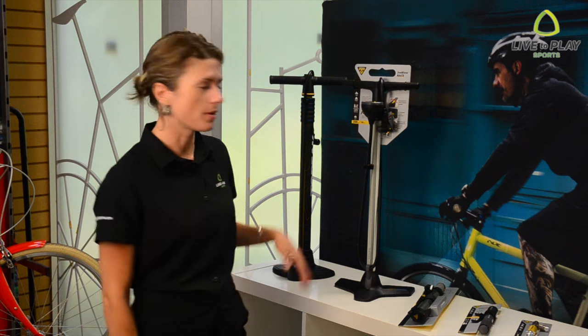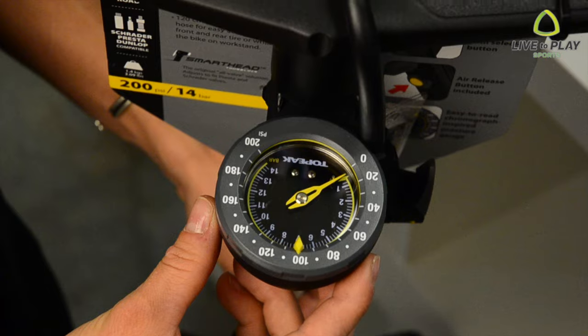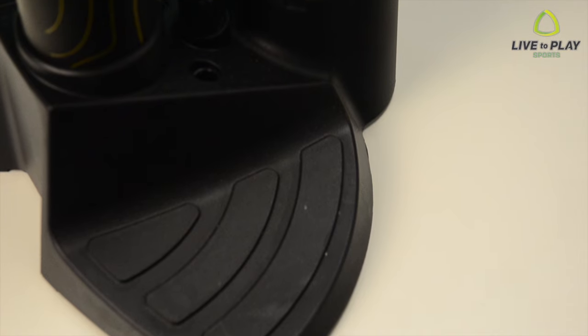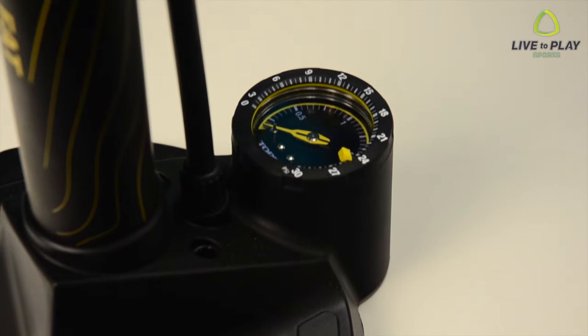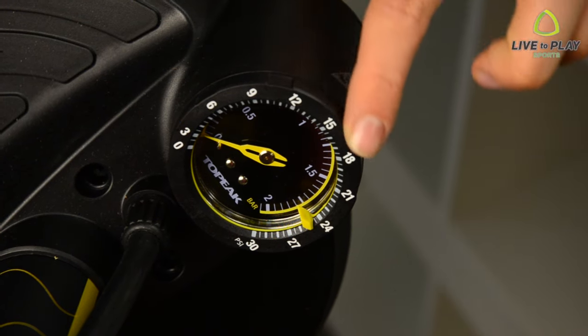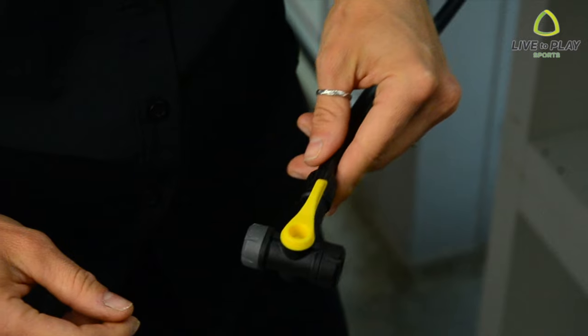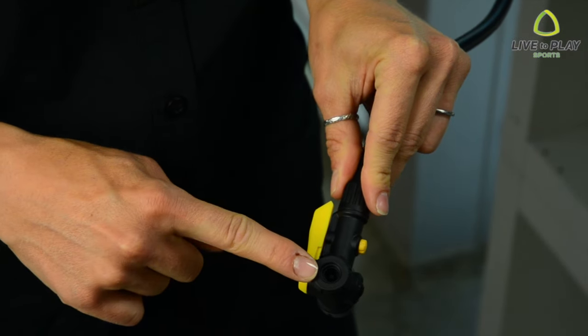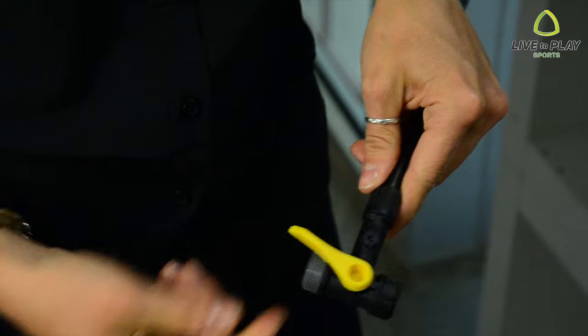Some pumps come in high pressure varieties designed to get road and track tires above 100 psi. High volume pumps are designed to get larger mountain bike tires inflated quickly and give a more accurate reading on lower pressures under 30 psi. Also, look for a floor pump with both Presta and Schrader valves so you can easily switch between different bikes without too much trouble.